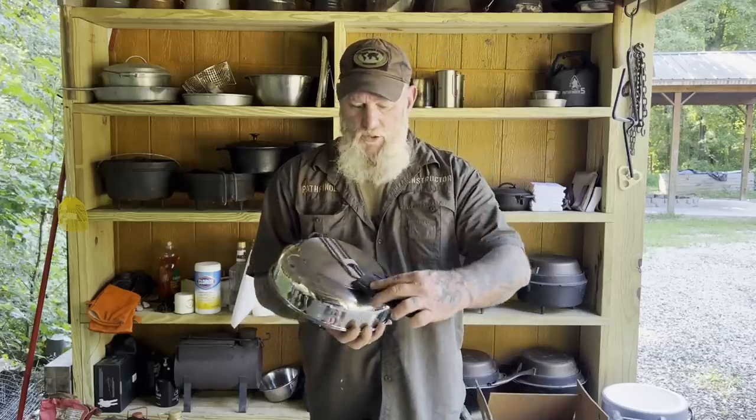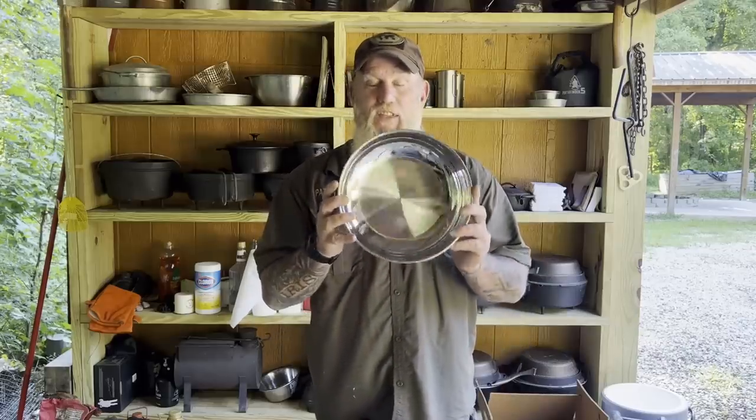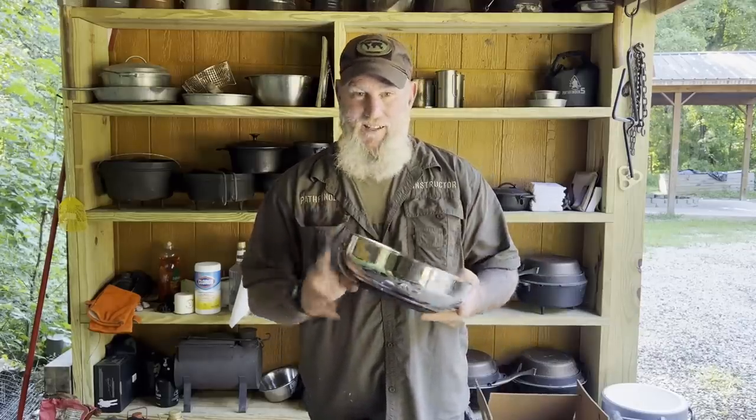I just bought these cozies off of Amazon and they work really good for this skillet. Just slide them over the lid and I just leave mine on there on the shelf. I have not cooked a single thing in this yet — we're gonna christen it today with sausage and potatoes. Make us a nice little fry-up for breakfast.